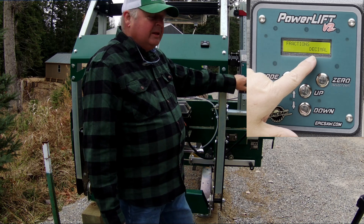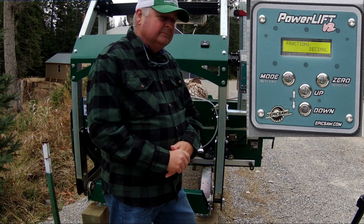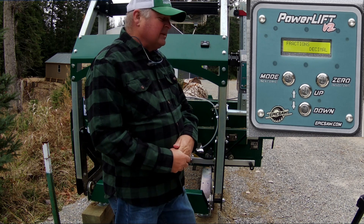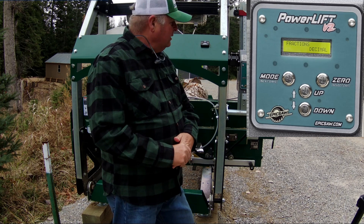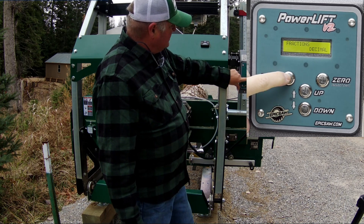Pressing mode again gets you to fractions or decimal. Right now I've had it set for decimals, but you can change it to fractions instead. Whatever is easier for you to work with — decimals are fine for me.